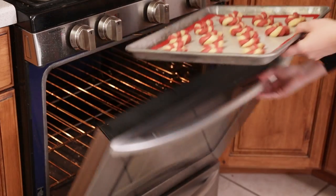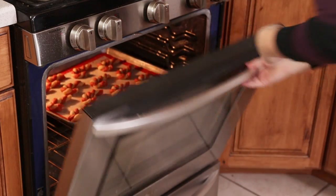Bake them in a 375 degree oven for 7-10 minutes. These really don't puff up much at all — they really hold their shape — so make sure you get that perfect candy cane shape.